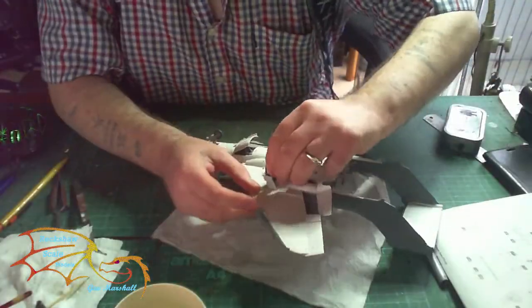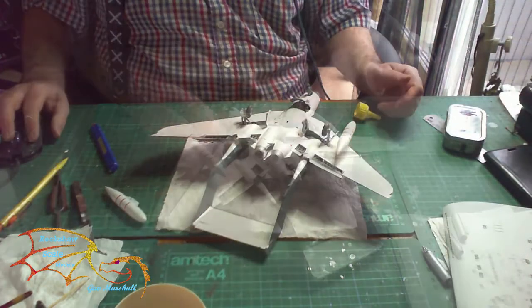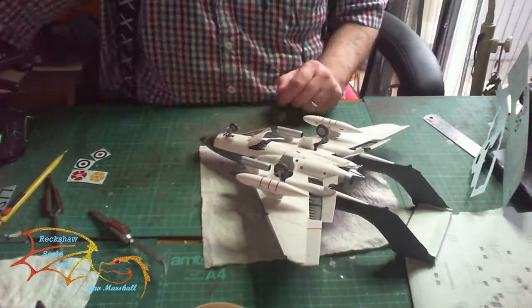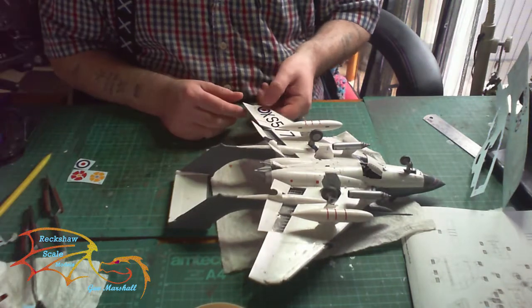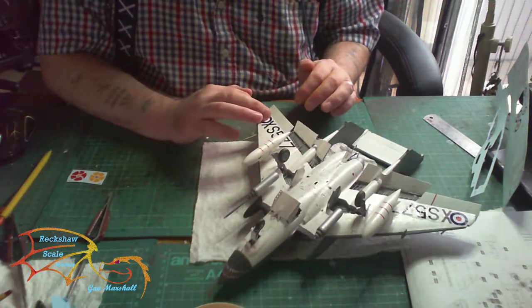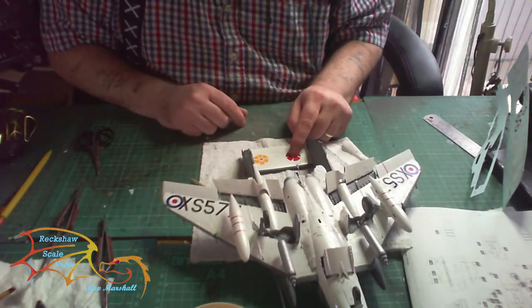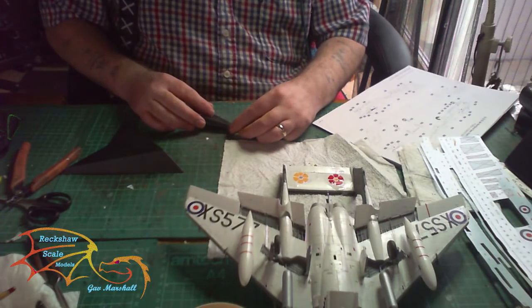Also on the decals, a couple of them did break. I think I left them in the water bath a little bit too long, so just be aware of that. If you haven't put decals on that much before, you don't want to leave them sitting in water for too long or they can soften up too much, especially if you're using a softening agent.